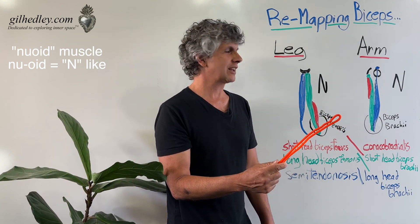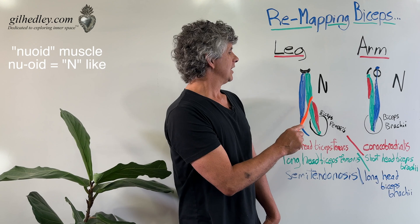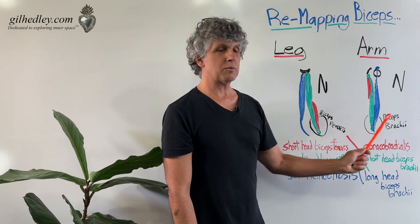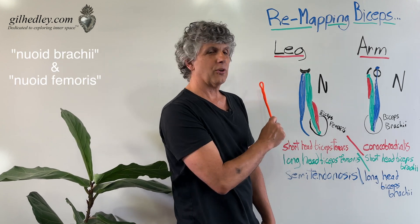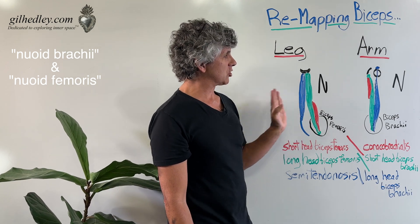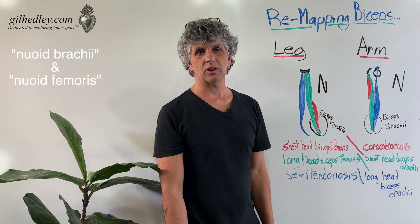Nu is the Greek letter for N, so like an N. The newoid brachii and the newoid femoris is a way to remember that we actually have triplets of muscle groupings in each limb.